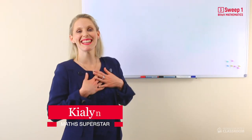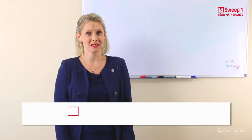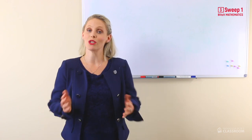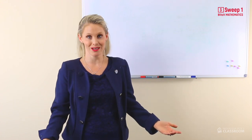Hey hey everyone, it's me Kylan and I'm here to do two things with you today. Number one is a pre-test. Sometimes you can feel very nervous when you do a test, but a pre-test is a great test for you and your teacher. A pre-test shows you and your teacher what you already know and what you need to know.